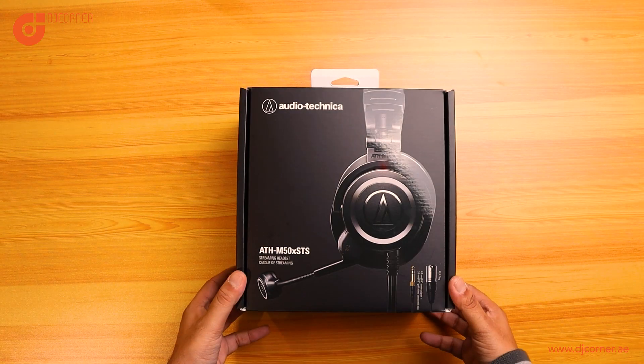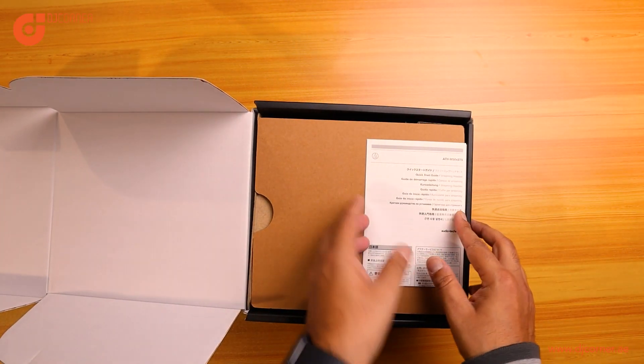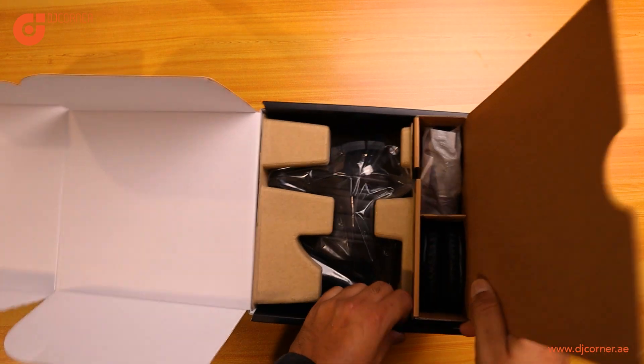This is the ATH-M50X STS XLR analog headphones. Inside the box you have a manual paper. These sound exactly the same as the legendary studio M50X headphones.